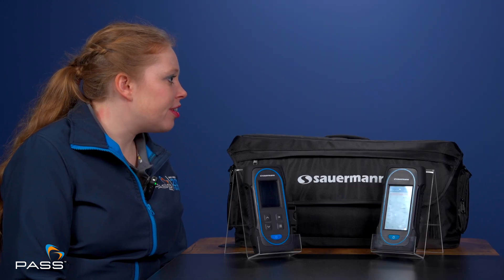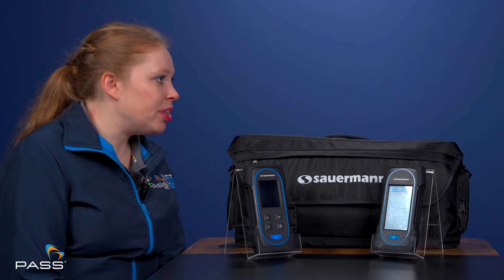The battery life has been very highly praised in our trials. It can do a full day's work without needing to charge mid-day. Obviously the more you use it, the more battery you consume, but even with heavy use you still get a maximum battery life out of it. If you use it less, you'll get more than eight hours. It's very easy to use — the screen menus are really easy to flip through and very user friendly.